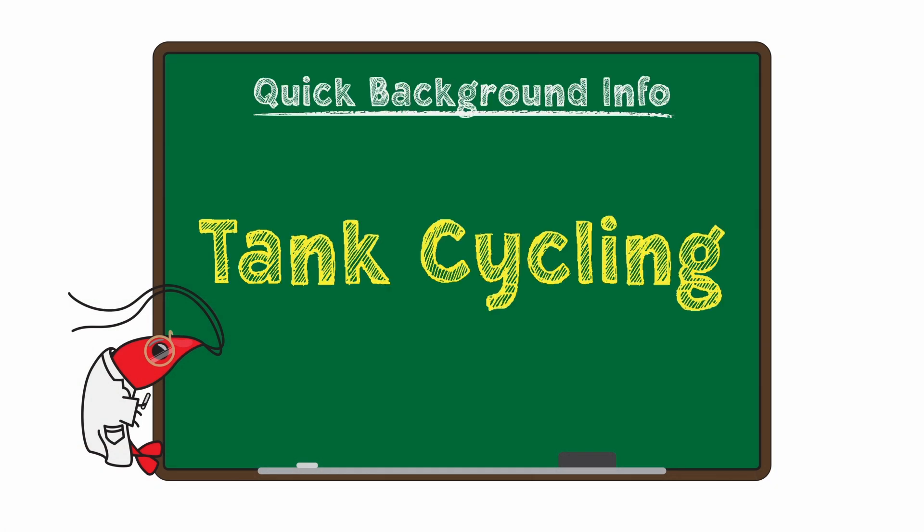While we could just tell you the four steps right off the bat, understanding the background information and the reasoning behind each of these steps will help you make the best decisions for your tank. So let's get into what cycling actually is. To prevent animal waste and organic matter from breaking down and creating a toxic environment, we need to set up the nitrogen cycle in our aquarium.